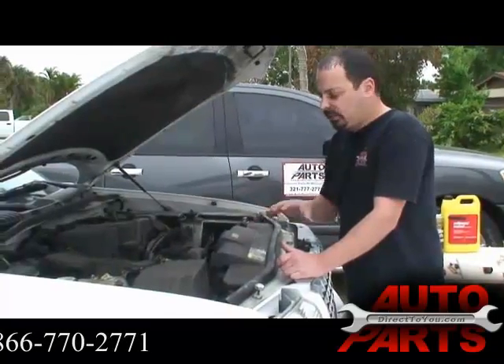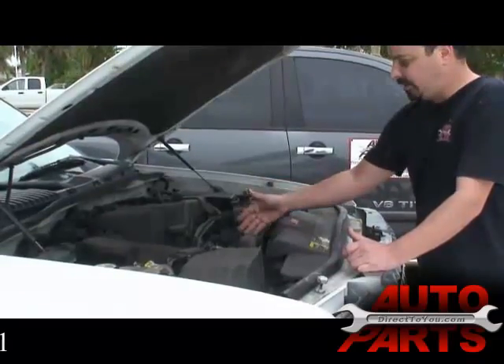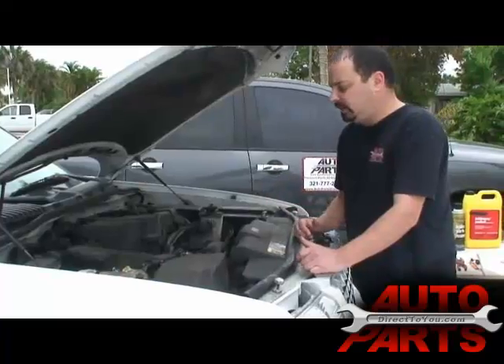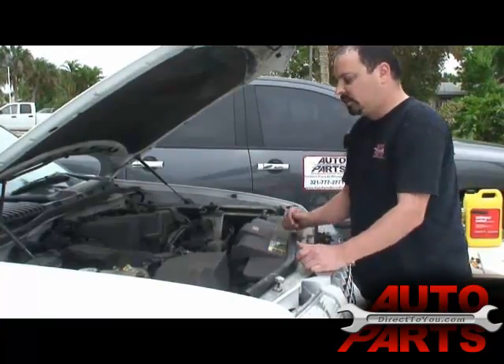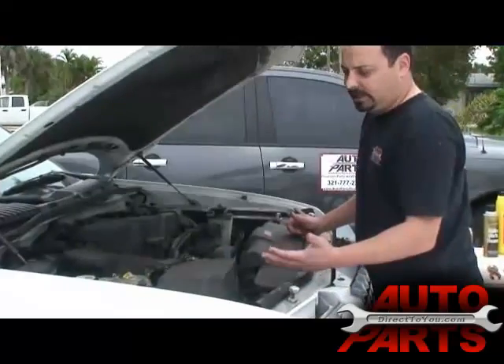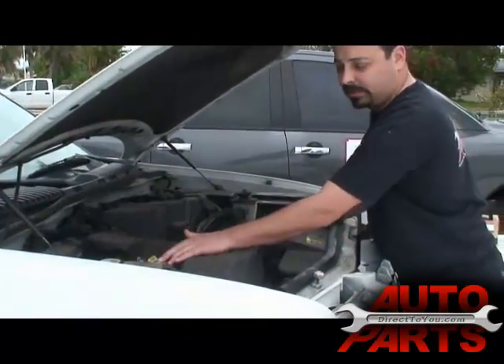We started looking at the basics — the radiator hoses, around the thermostat, around the water pump, around the intake, anywhere around the engine where coolant could possibly be leaking. We also looked at the coolant level. Obviously, if the coolant's leaking, the level should be low. We looked in the coolant overflow bottle and it was virtually empty — there was nothing in there. So we knew it was leaking.